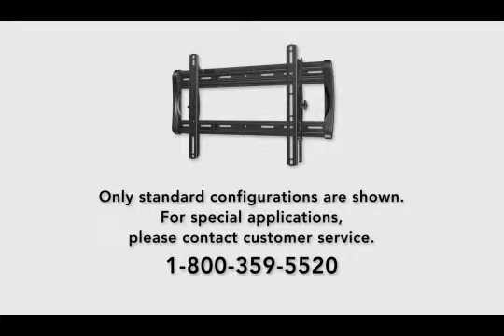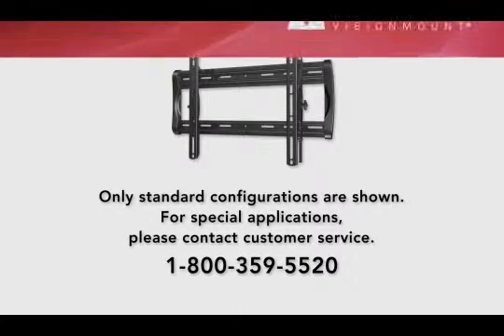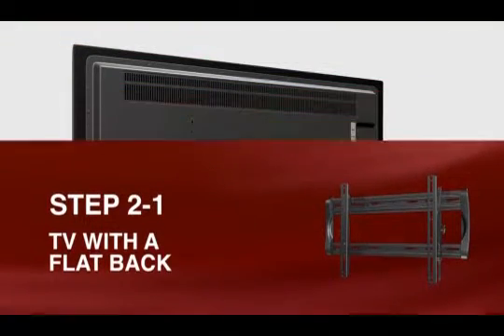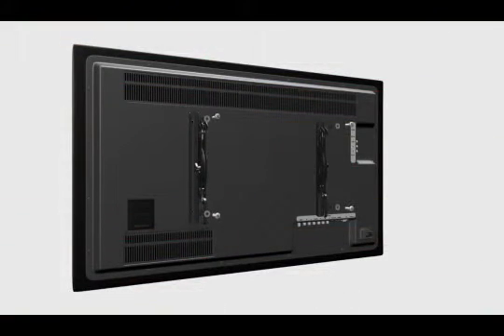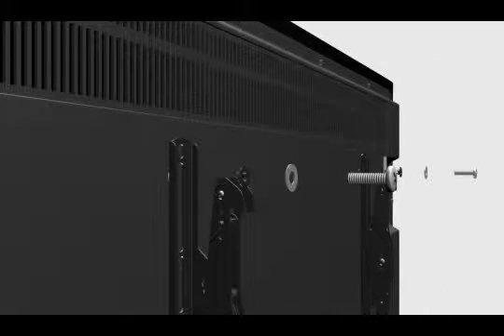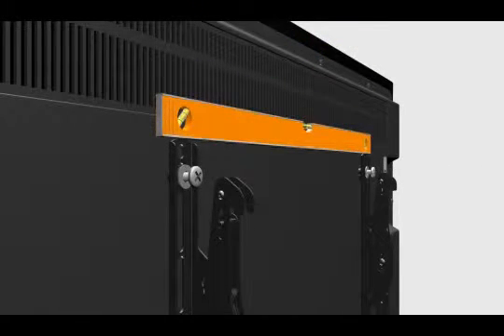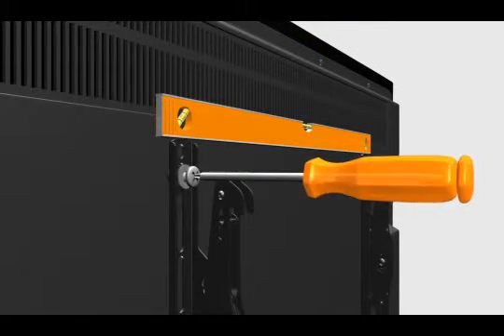For special applications, please contact customer service. Step 2-1: Attach the brackets to a TV with a flat back. Thread the short bolt through the appropriate flat washer, the corresponding shoulder washer, and the bracket. Add a short spacer between the monitor bracket and the TV. The shoulder washer will snap into the spacer when they are properly aligned. Make sure the brackets are vertically centered and level with each other before tightening the bolts.